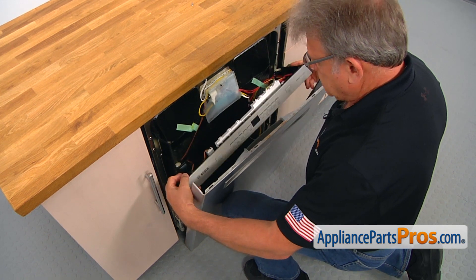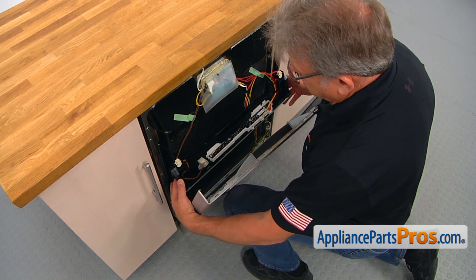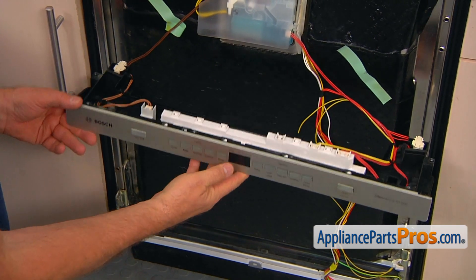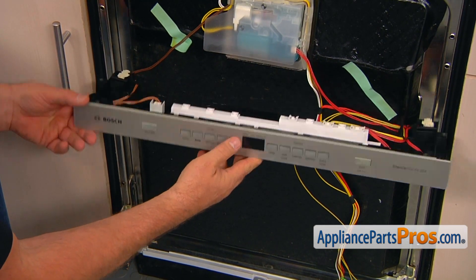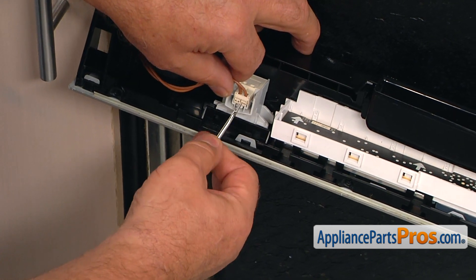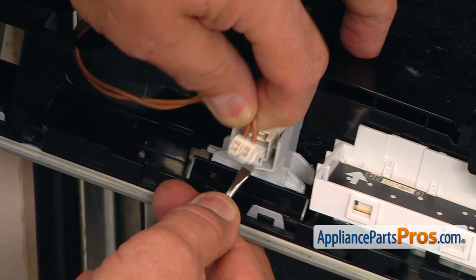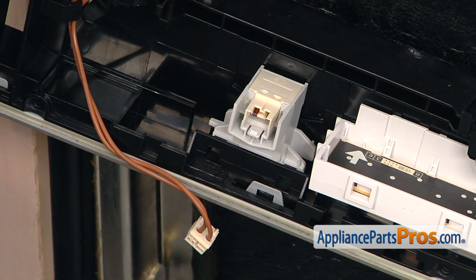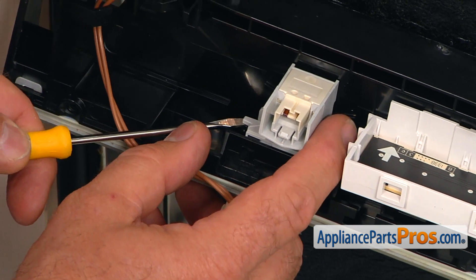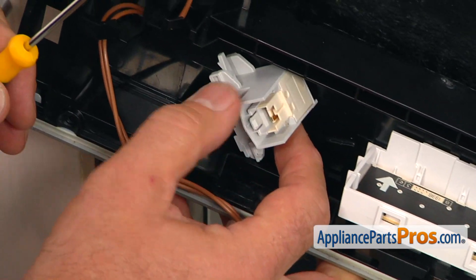I'm going to pull up and remove this touchpad with the control board, and just let it hang down slowly. Make sure you don't break anything like a harness. Right after we remove the outer panel, we're going to take out the on-off switch. I'm going to use a small flat blade screwdriver and press down the tab at the bottom, then slide the plug out. I'll lift this tab using the small flat blade screwdriver and move the switch to the left to disengage it.